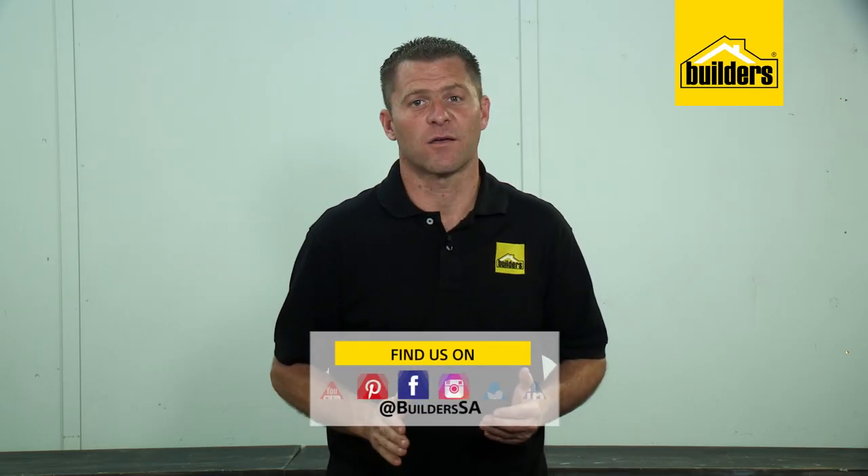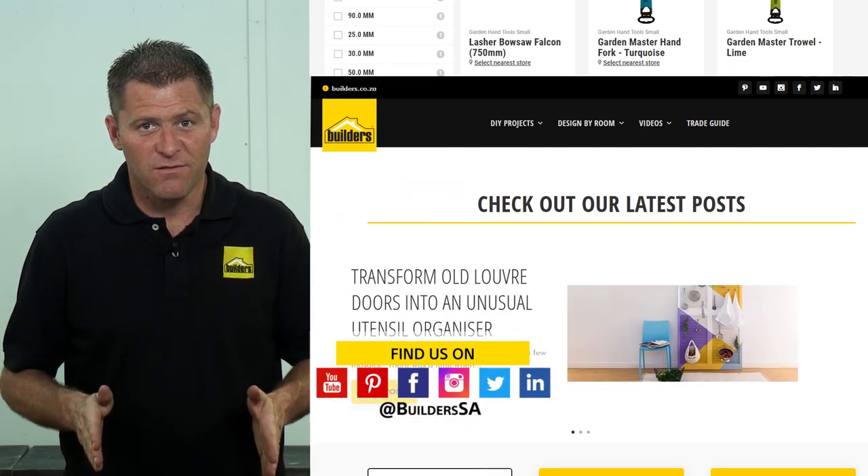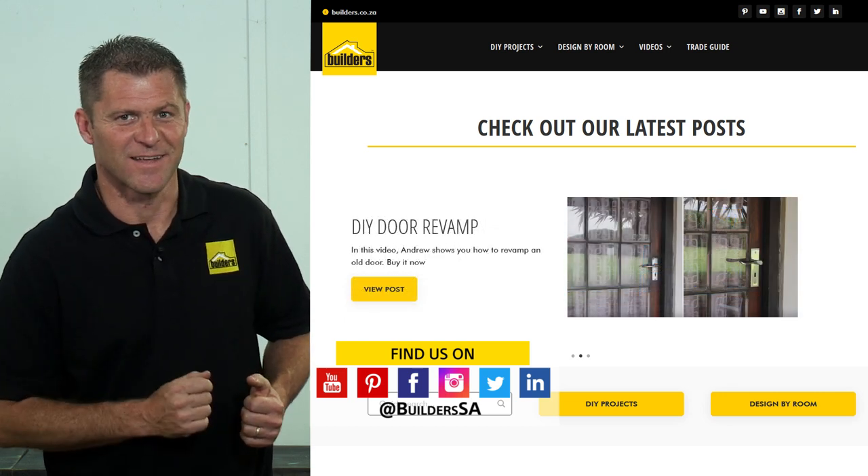Remember, Builders have all of these saws, plus more gardening equipment, in-store or online at builders.co.za. For more videos like this one, be sure to check out the blog on the website. Get to Builders, get it done.